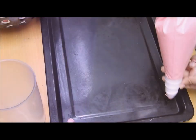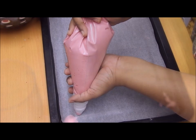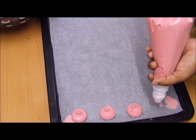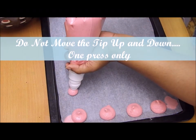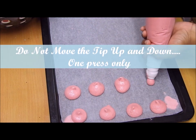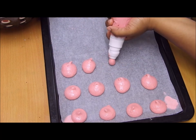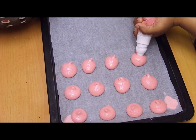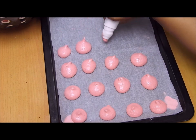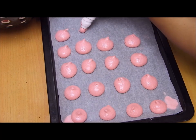I fixed the baking sheet with a little batter and started piping the macarons in circles. Please ensure you don't move your nozzle until you complete one macaron — moving the nozzle up and down will cause failure. Also, no overlapping — if you've piped only a little batter in one circle, that's okay, but don't add more batter on top of it.